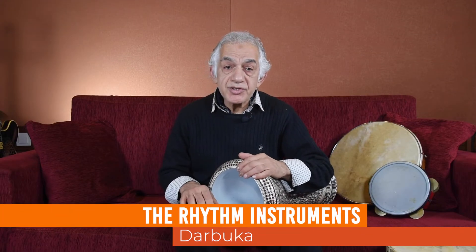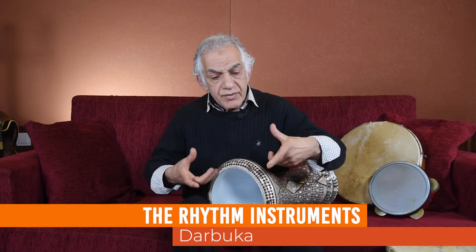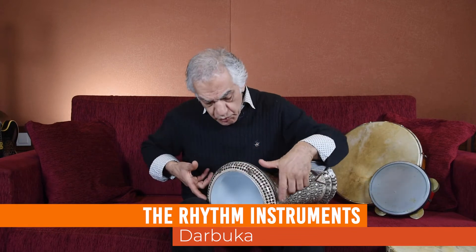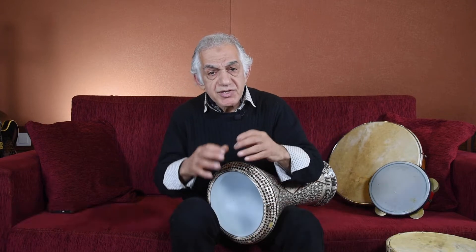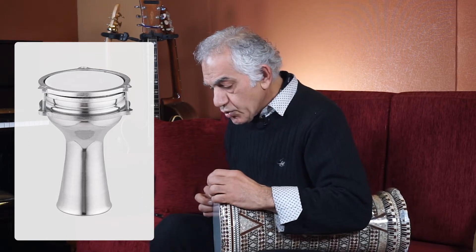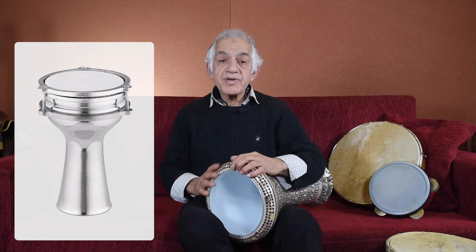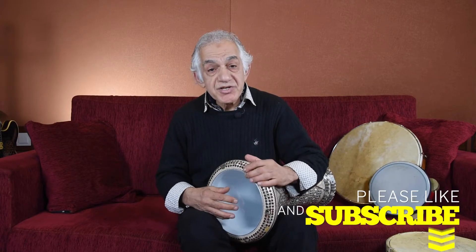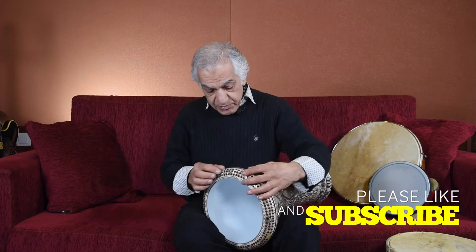In Turkey, traditionally we used to have — and some people still play — the metal one. It's made from copper and brass mixed, but it also has screws because of humidity. They control the skin tuning by tuning nuts. Now the Egyptian drum became very popular, and the plastic skin — we can put it on this separate piece over here.